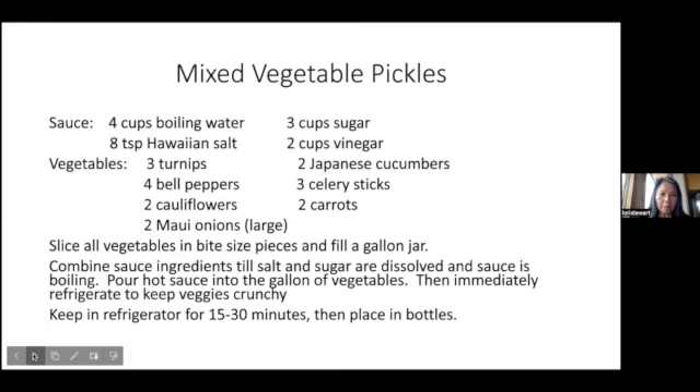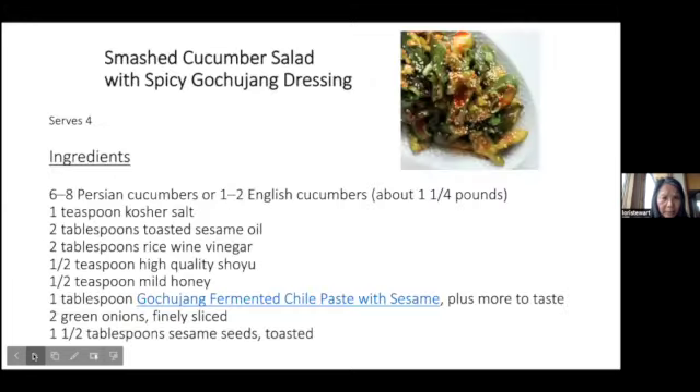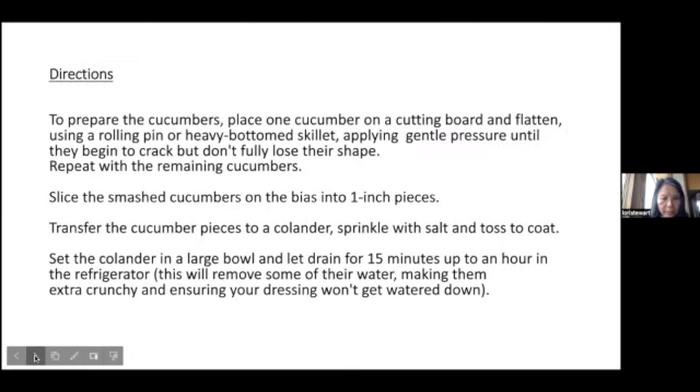This is the recipe for the mixed vegetable pickles — the first video I showed. And this is the recipe for the smashed cucumber salad with spicy kochujang dressing. The ingredients are 6 to 8 Persian cucumbers or one to two English cucumbers. I tried an English cucumber and a regular cucumber. I think sticking to the English cucumbers would probably be better, or peeling some of the skin off of the regular cucumber. I'll cut it a little bit smaller next time so it's more bite-sized pieces, but it was really simple to make and my family enjoyed it.